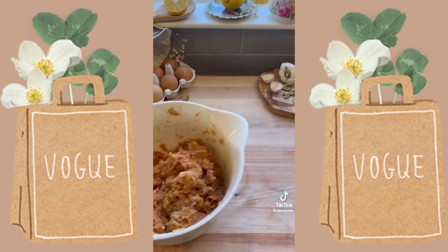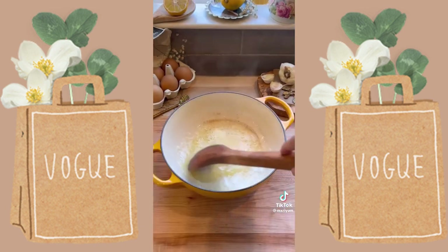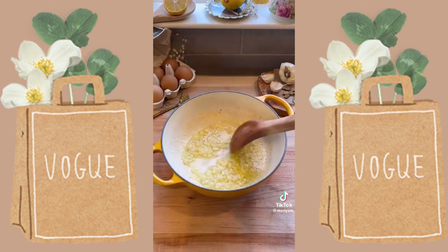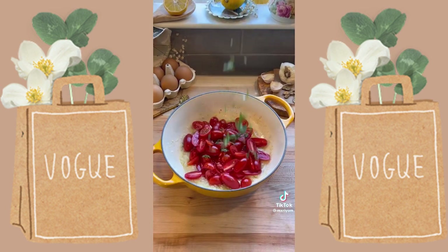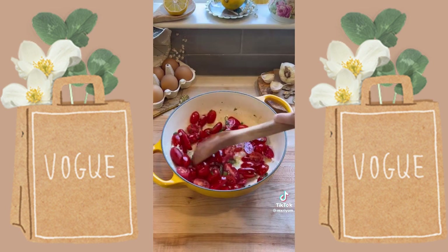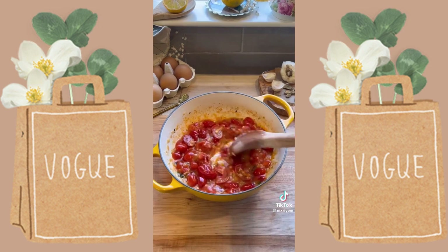Pop the meatballs in a 400-degree oven for about 18 minutes, then get started on your sauce so that when the meatballs are done, the sauce is done as well. In a saucepan with a little bit of olive oil and butter, sauté your onion and garlic for about three minutes, then throw in your cherry tomatoes as well as your fresh basil and cook that for about three minutes as well.